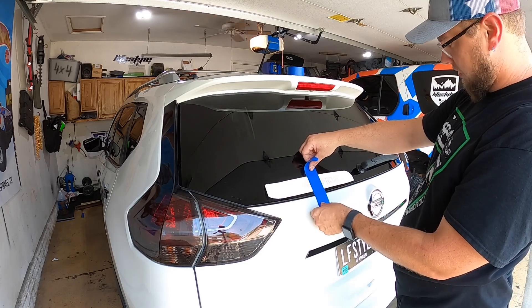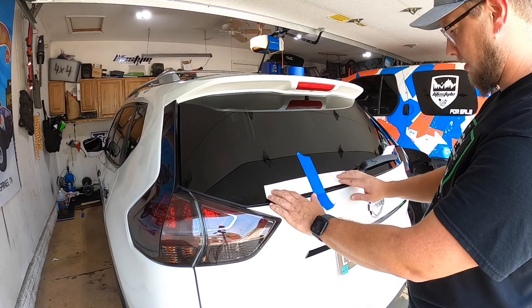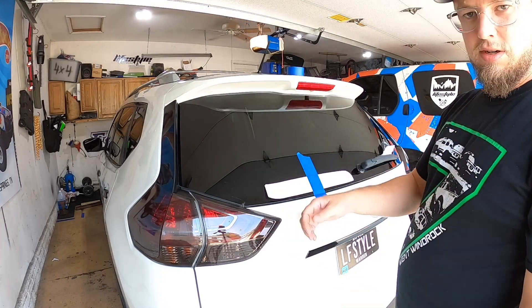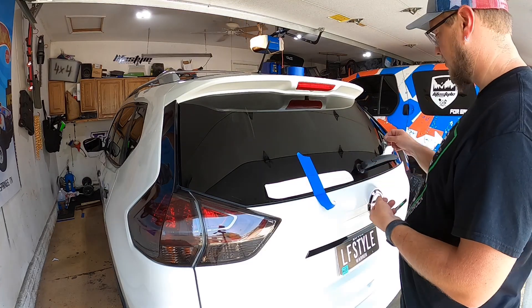We're just going to simply put the decal where we want it and get it lined up. You can measure off of it however you need. This is just my personal car so I'm not going to be picky.